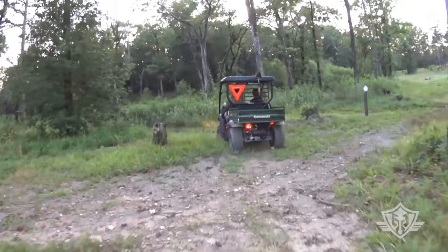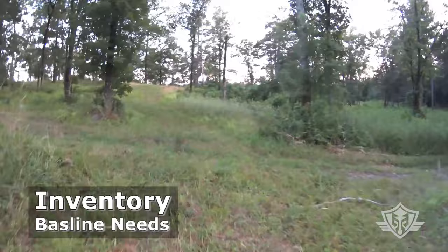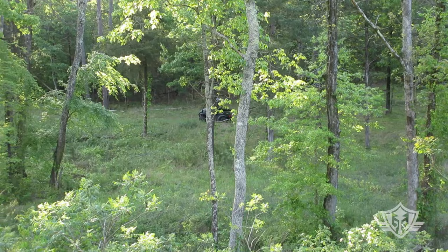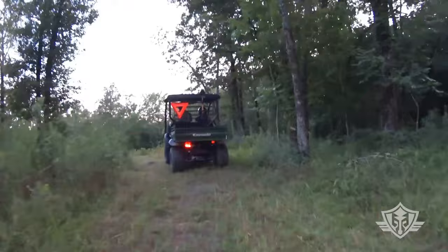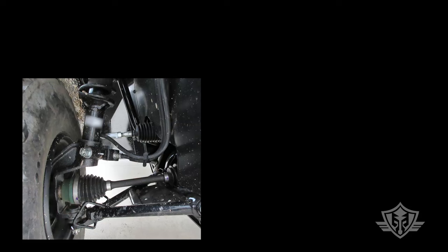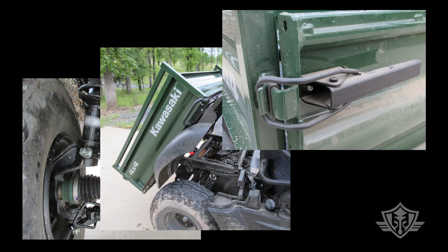When we started looking at options in the quest for the best cheap UTV, we first took inventory of what we really wanted and needed in a side-by-side versus what we could do without. This is a good basic practice for any major purchase to avoid buyer's remorse. At the most basic level, we needed a machine that was designed more around work than around play. For serious trail riding, we tend to prefer riding on two wheels as opposed to four, so we weren't looking for a trail toy.